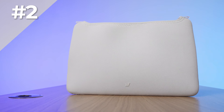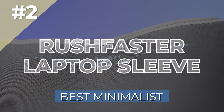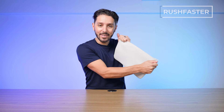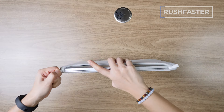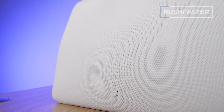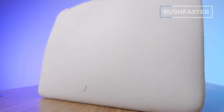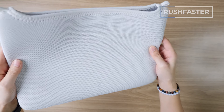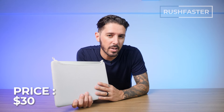Number two is the Rushfaster Laptop Sleeve, our pick for the best minimalist laptop sleeve. And this is as minimalist as it gets — it's literally just like this little sock that you slide onto the laptop, and boom, your laptop has an extra layer of protection. You've got three size options: 13, 14, and 16 inch. The materials are 30% recycled, latex-free neoprene with 100% recycled fabrics. The material has a slightly scratchy feel, but not cheap. There are six color options depending on the size, and the price runs around 30 USD depending on what size you get.